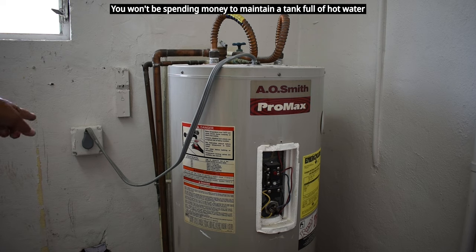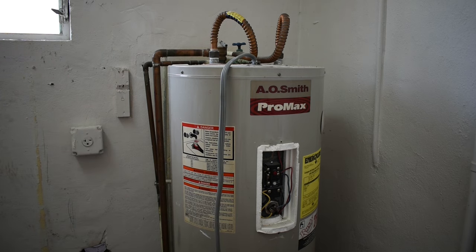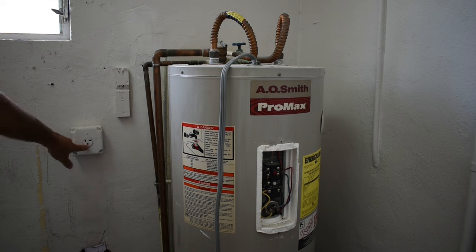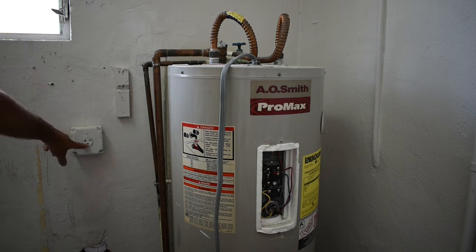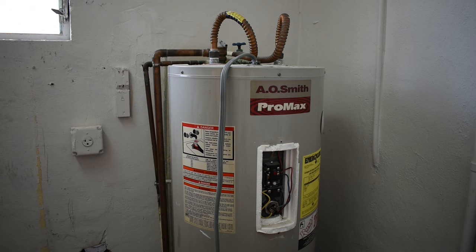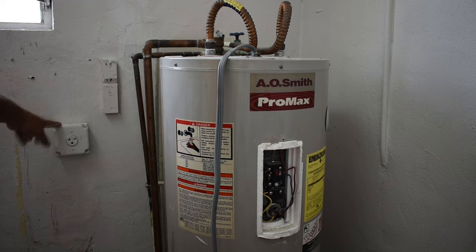Let me unplug this first from the receptacle. You can see by the configuration it's a 20 amp, 240-volt receptacle. For the tankless heater, the cable is going to be coming directly out of the box through one of the knockouts — not going to be using a receptacle, just a steel cover on the front of the box. In order to supply enough power to the tankless heater, we're going to need a double pole 60 amp breaker, and the wiring needs to be 6 gauge with a 10 gauge ground.